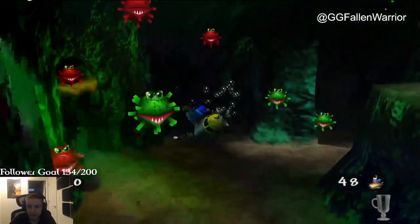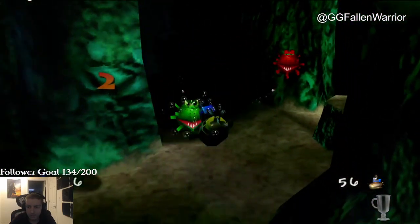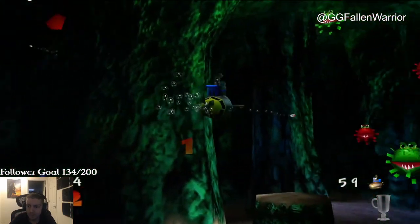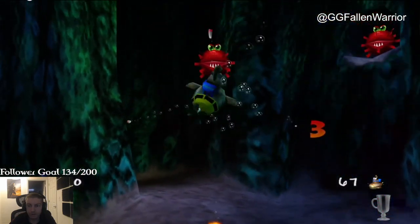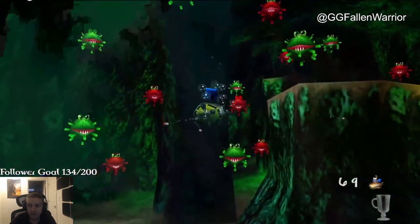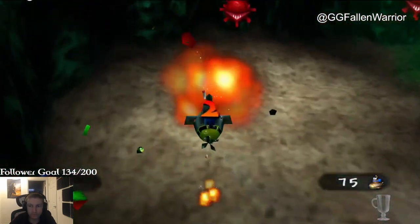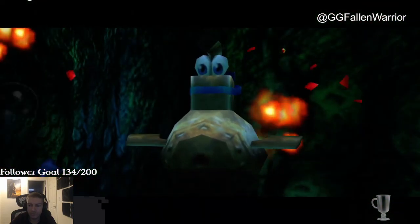Let's see it. Okay, so count to 60. That one. I think it's 80.